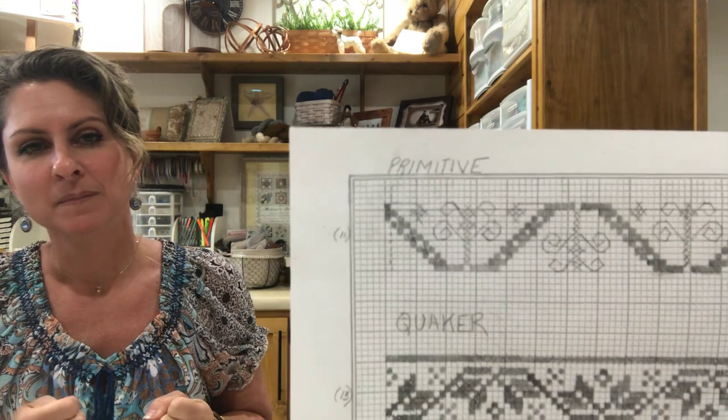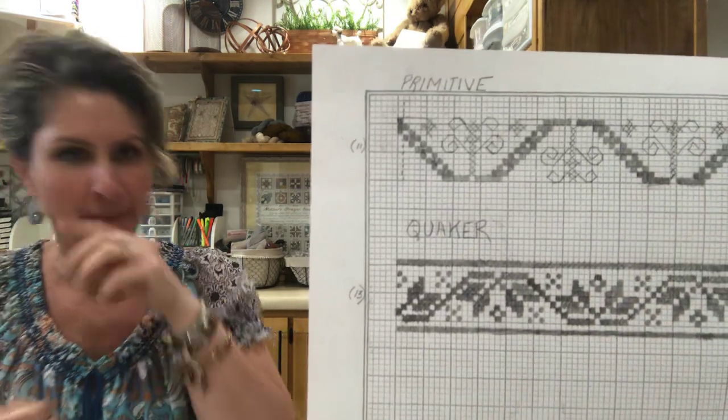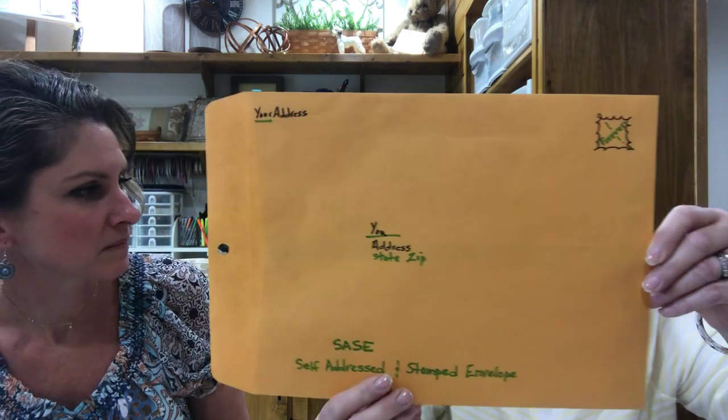Back to the round robin — the top border is the primitive one and the bottom is the Quaker border, and those will be laid out on the grid for you. There are a couple of tidbits to know to keep this doable. We're going to ask you to send us a self-addressed stamped envelope so we can return the pattern, the grid layout, and your list of names. You put your name and address at the top, your name and address in the center, fold it up, send it in an envelope to us — and we put our information in and send it right back to you.